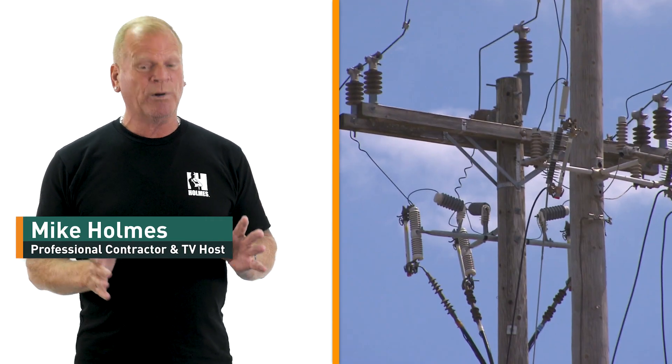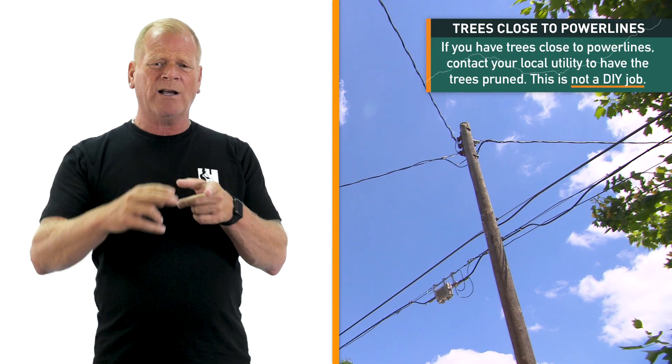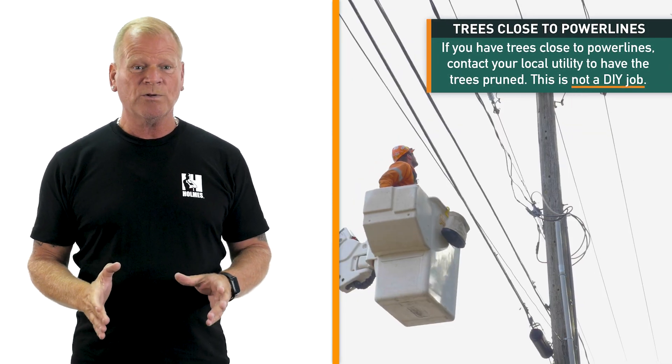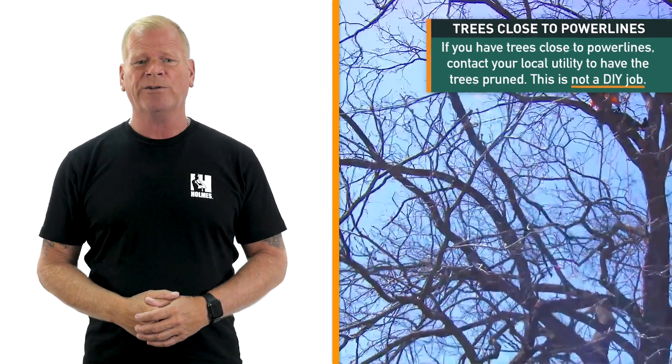I'd like to give you some safety tips when it comes to power lines. If you have power lines in your backyard and the tree branches are too close to the power lines, you should contact your local utility to have the trees pruned. You should not tackle this on your own.